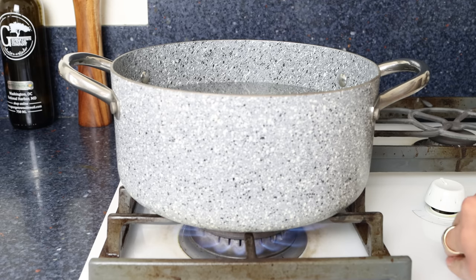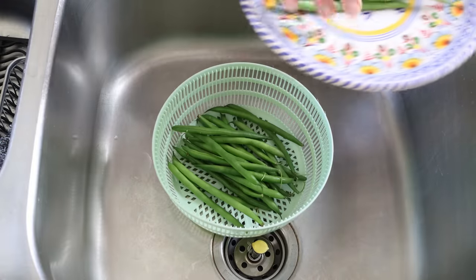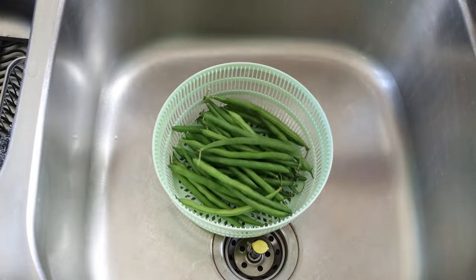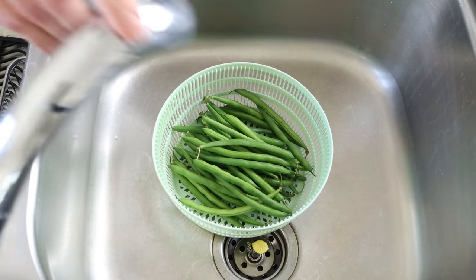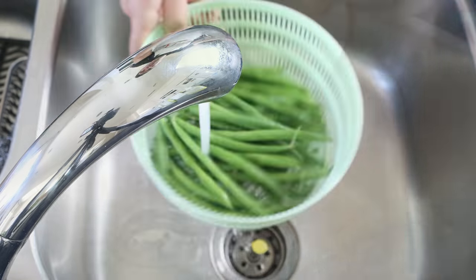In the meantime, grab one pound of fresh green beans, which is about 450 grams or 45 green beans, and rinse them under cold running water. When you go to the market, make sure they have a solid green color all around with no brown spots or blemishes, as that's a sign of older green beans.